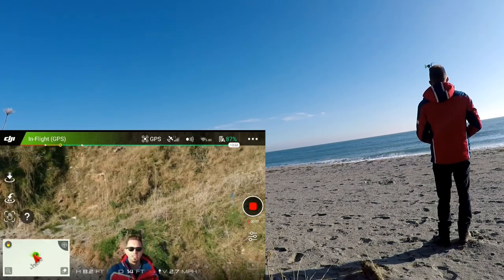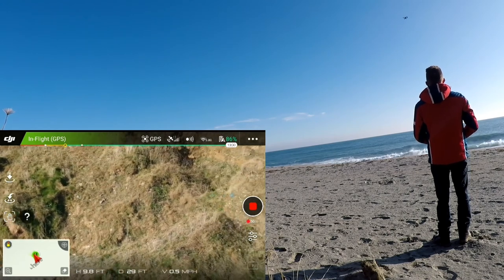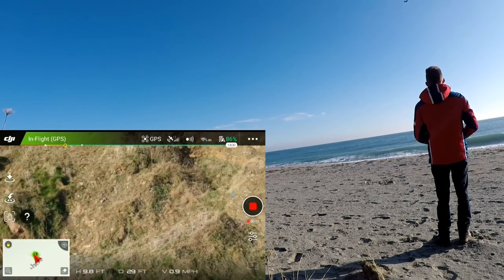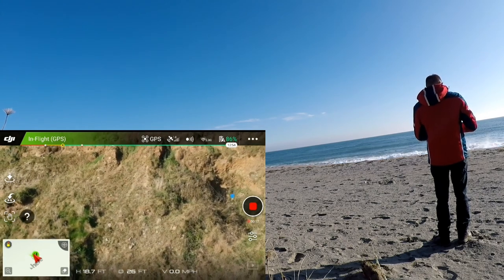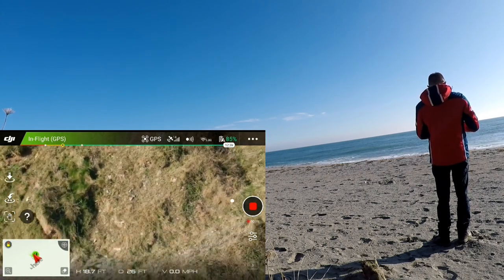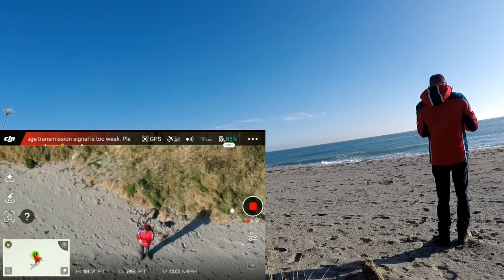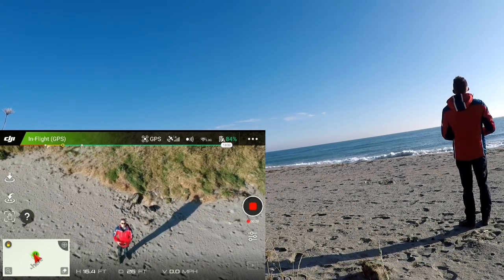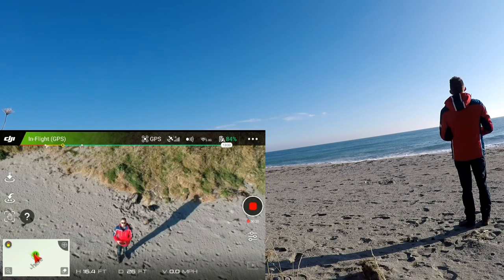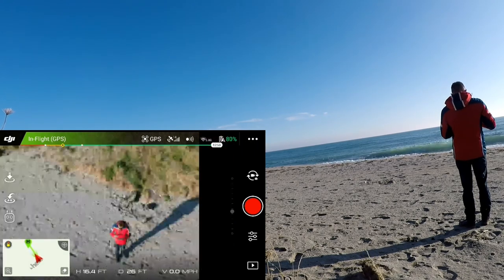So I'm just going to get into position. It's a little bit windy today, but it's got a little bit higher. So I'm just going to check that I'm in the shot — if I'm not, I can make a really good YouTube profile picture.